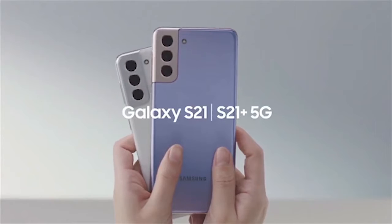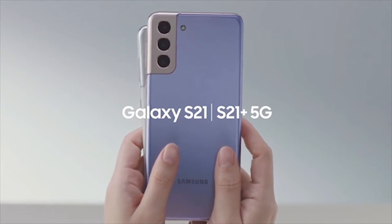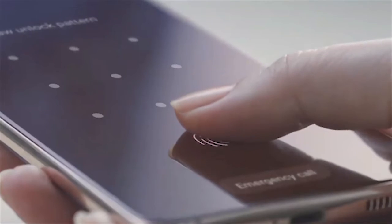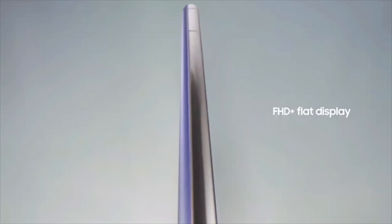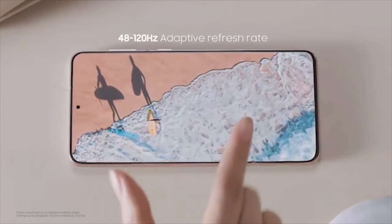Let's take a look at the Galaxy S21 and S21 Plus. The first thing you'll notice is the incredible AMOLED display. Both the S21 and S21 Plus have displays that are flat, with minimal bezels, vivid colors, and super smooth refresh rate.